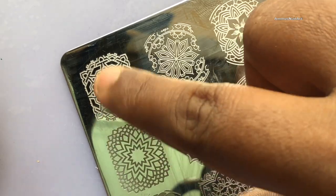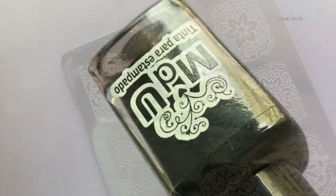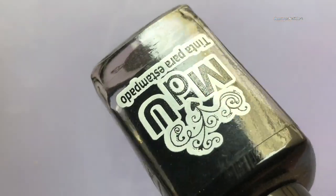I got the stamping plates from AliExpress — they're really cheap and the images are crisp and clear, so I strongly recommend them. I then use Mundo de Unas black stamping polish.